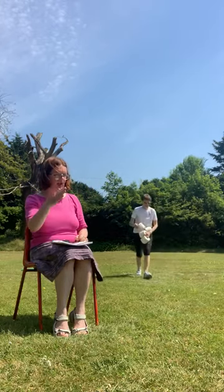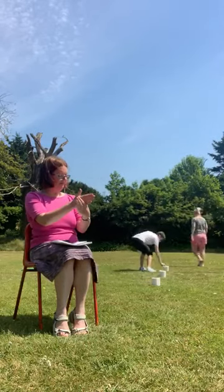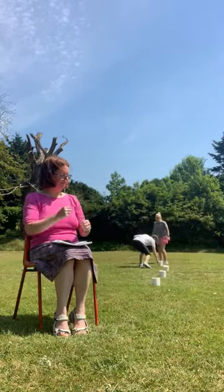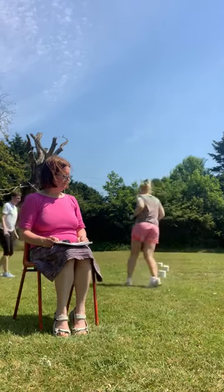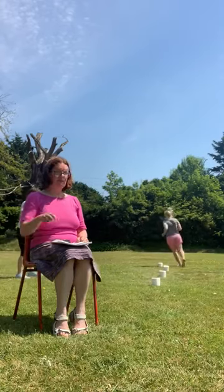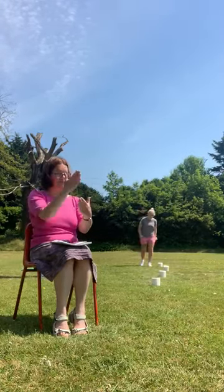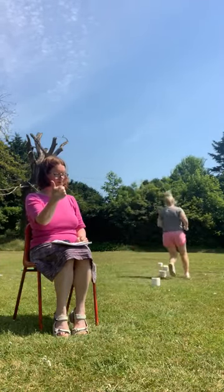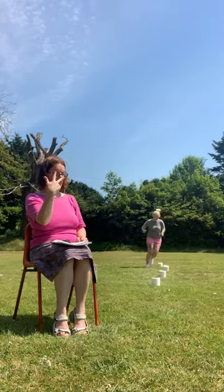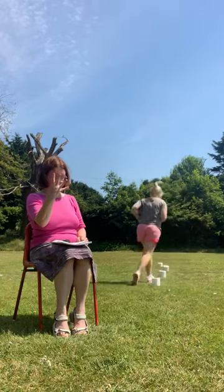Look at what's next. Run between. Are you ready? We're going to run between. One, two, three, four. Very good.